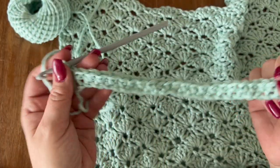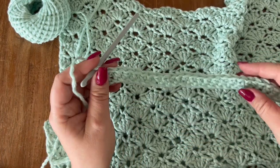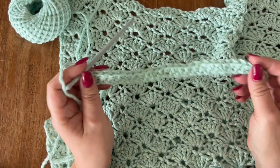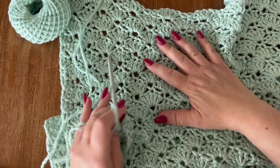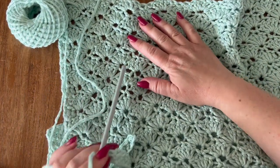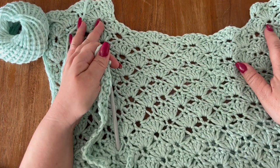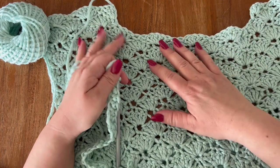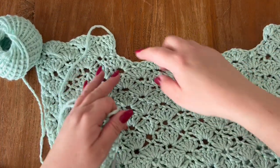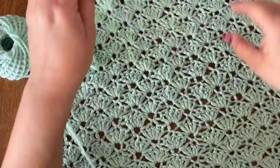This row of single crochets is just a foundation row. Now we are going to start with our pattern. For the front panel you are going to work this pattern over 37 rows and then you are going to split for the neck opening.